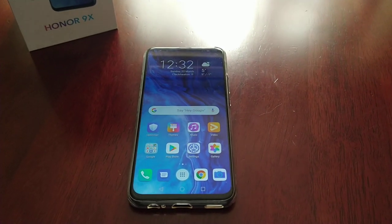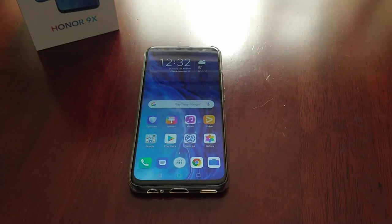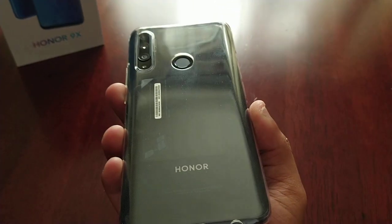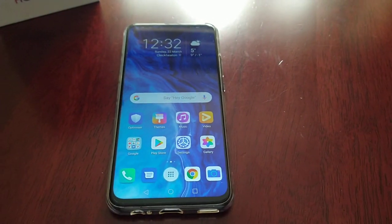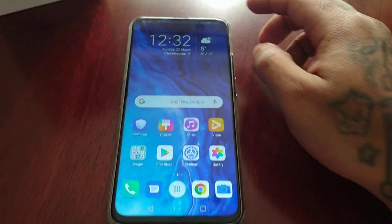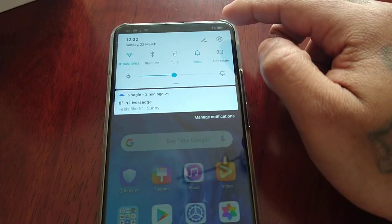It's your boy the Android Doctor back again with another video. I'm here with my brand new Honor 9X. In this video I'll be showing you how to change the screen resolution on this device — yes, guys, the screen resolution can be changed.